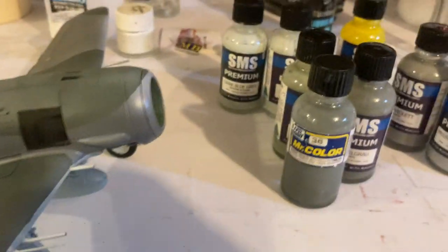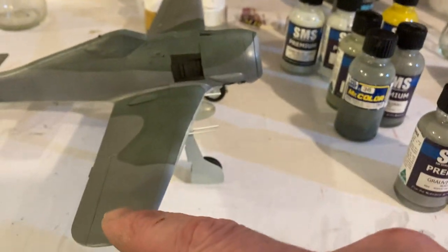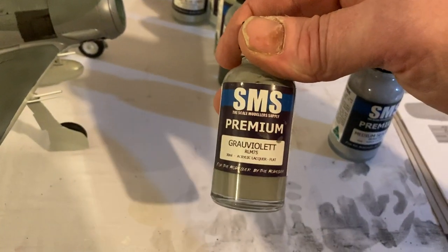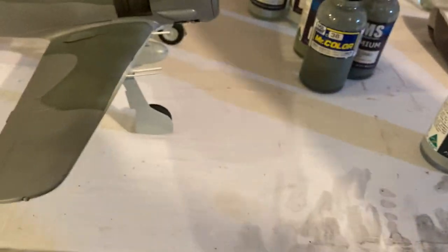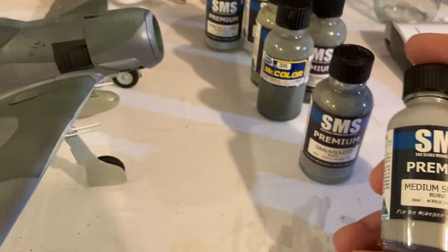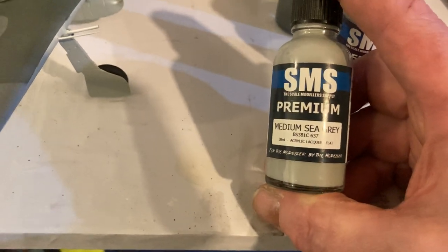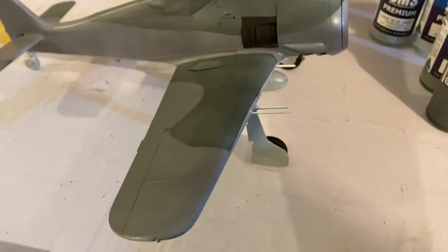I'm really happy with how it's come up so far. For the gray violet I used SMS's version of RLM75 — really nice, it really glows and comes out good. I created color variation with medium sea gray and white; every one of the colors got white added.